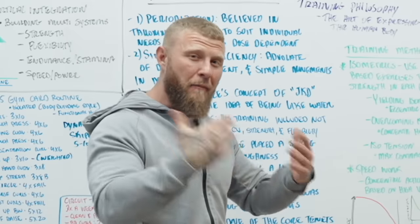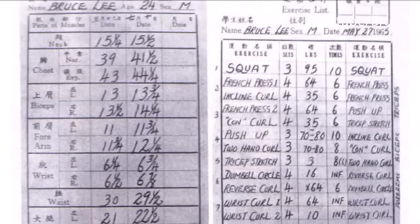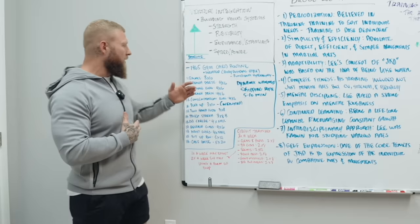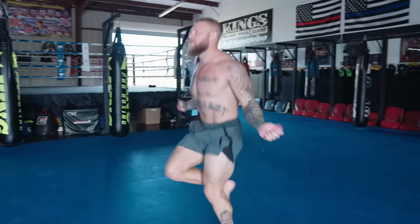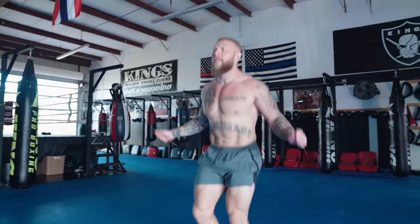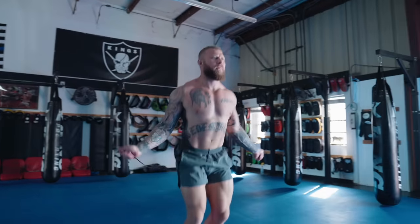The first routine is the 1965 Gym Card routine. It's more of a bodybuilding-style approach where he was looking to build hypertrophy — functional hypertrophy because of the rep range and intent on the movement. He started with a dynamic warm-up, typically skipping rope for about five to ten minutes. The goal is to maintain a cadence, working the calves, shoulders, and wrists, revving up and raising tissue temperature for the work ahead.